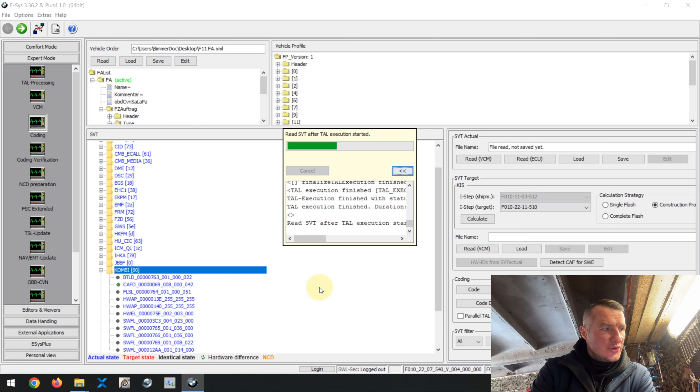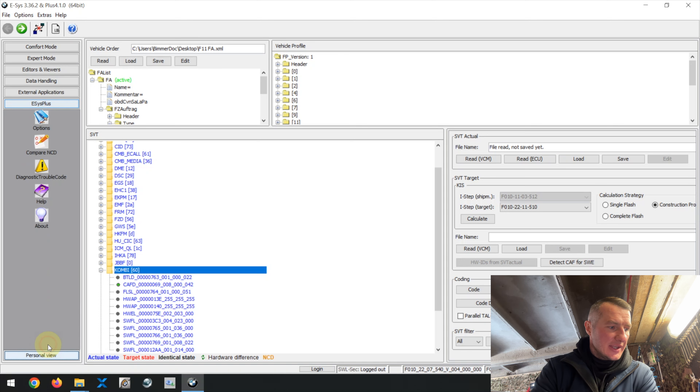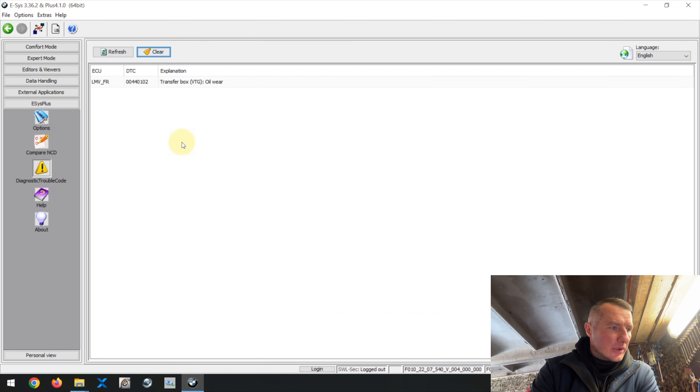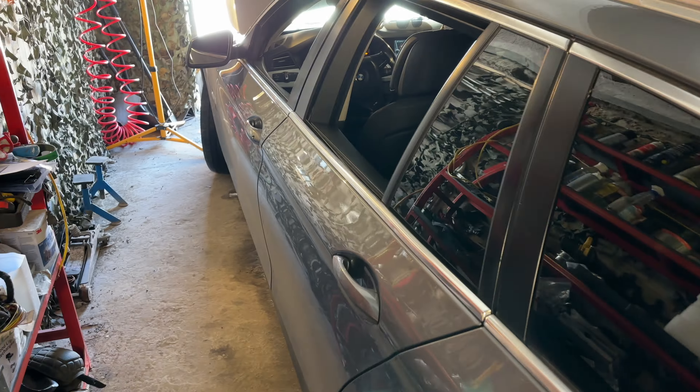Using ACS Plus to erase errors — go to DTC (Diagnostic Trouble Codes) and press Clear Errors. If you don't have ACS Plus, open ISTA again and delete the errors there. After clearing and refreshing, the only remaining error is the transfer box oil — the pedestrian protection system error is gone. I'm now confident the error will not be present in the car.